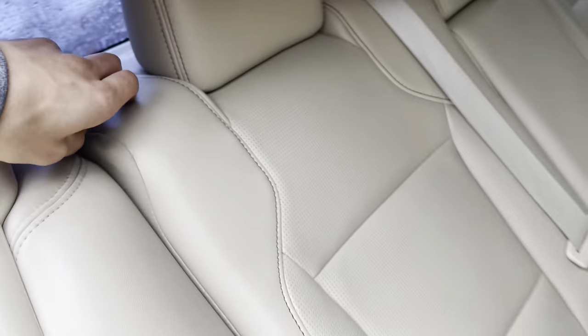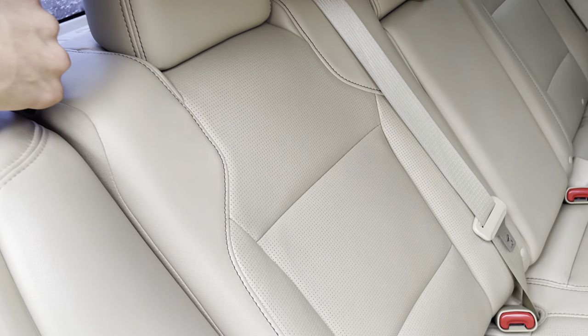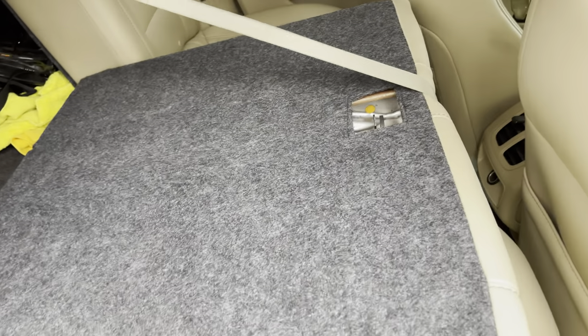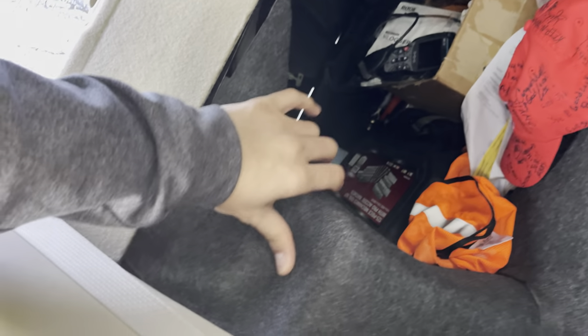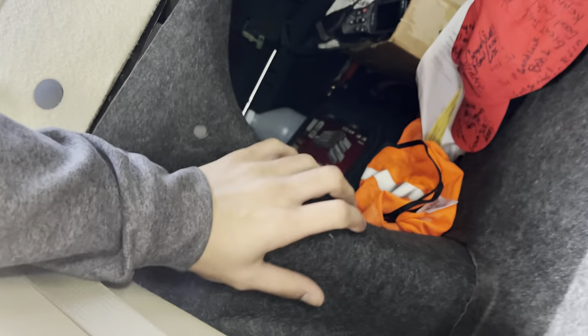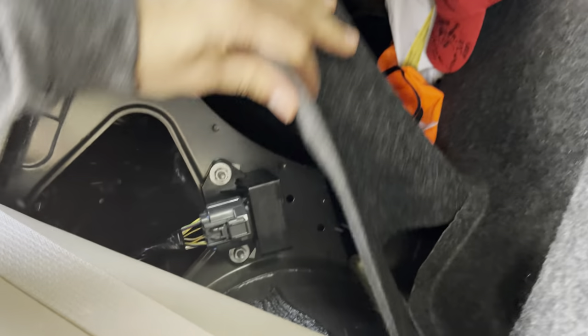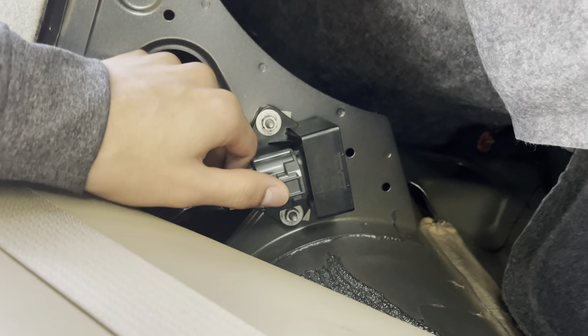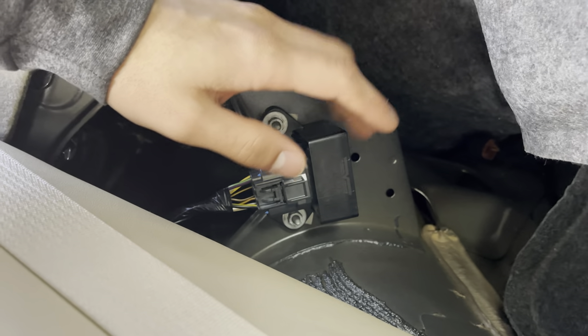The fuel relay — you got to open the back. This is a 2015 Ford Taurus Limited, just in case you guys are wondering. You got to open the back seat here and take this cover off. I got a lot of junk in my trunk. Get this cover off and there's the fuel relay module — well, it's actually called the fuel relay. I gotta take that off, so let's get started.